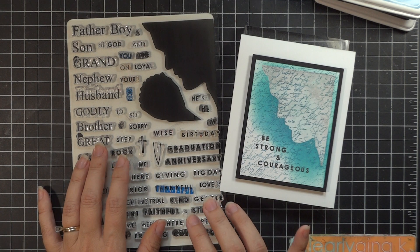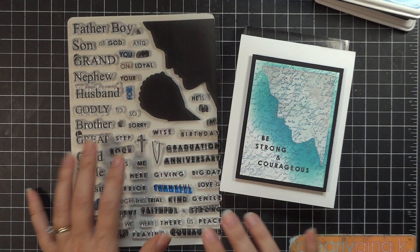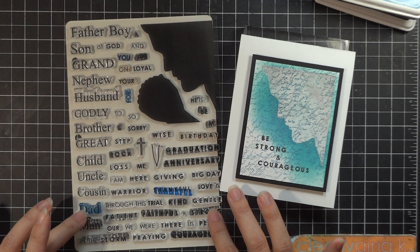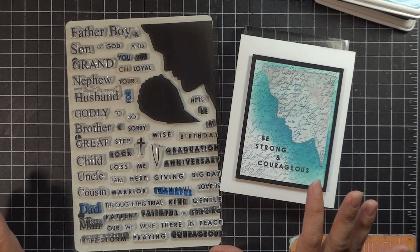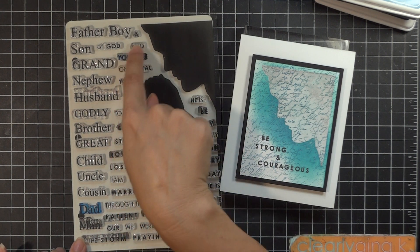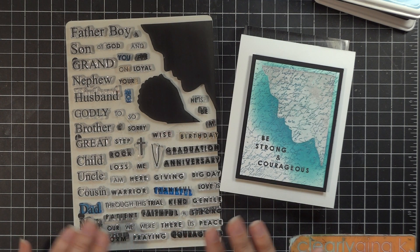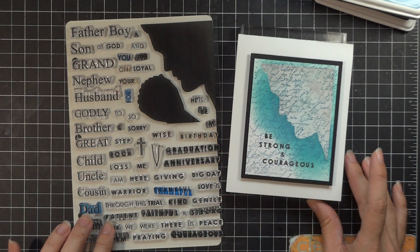We've had a hard time keeping the Women of Faith set in stock and got so many requests to have a male counterpart. You're going to love having all of these different words that are perfect for every different relationship you'd need to send cards for. There are about 46 different greetings — words you can combine into sentiments for any kind of thank you, encouragement, or special occasions in your men's lives.